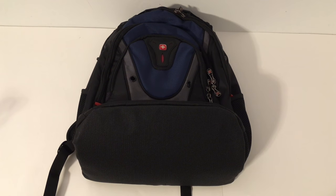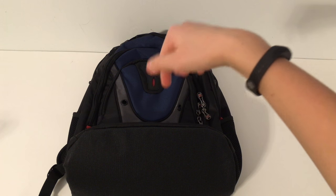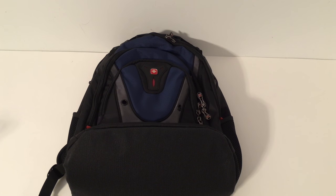Hey guys, welcome to Jane's Random Reviews. Today I will be reviewing the Swiss Wenger backpack. Just so you know, my links are in the video description below if you want to check it out.